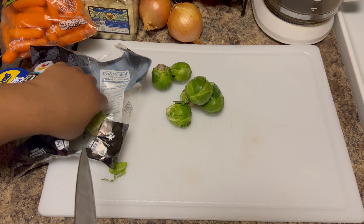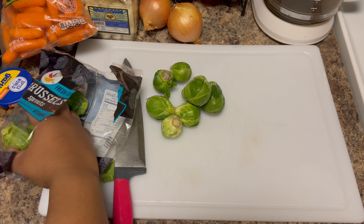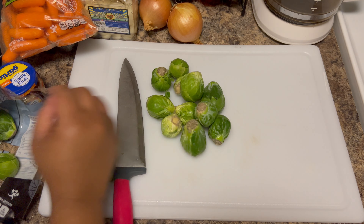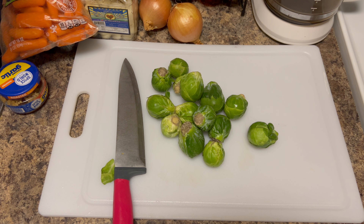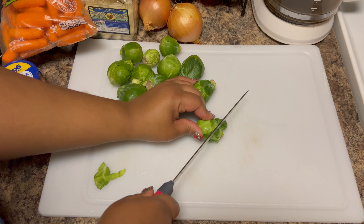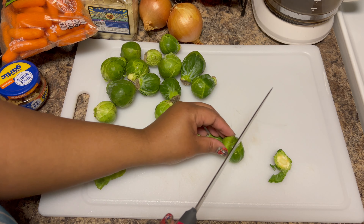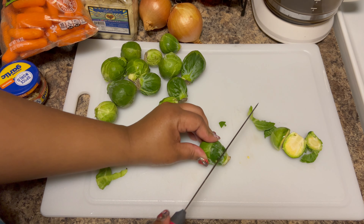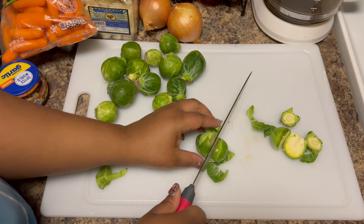Let me show y'all what we're going to use today. We have a bag of Brussels sprouts, a bag of baby carrots, two sweet onions, some mushrooms, and we're going to make some roasted garlic right along with it. If you want to throw in some potatoes, green peppers, string beans, broccoli, or cauliflower, the list goes on and on.